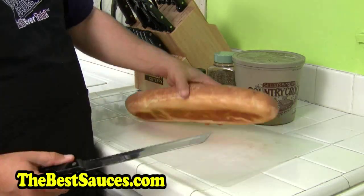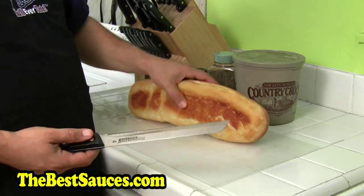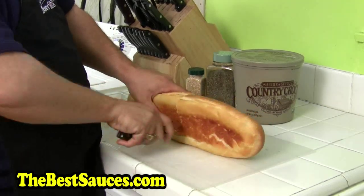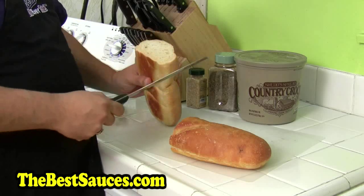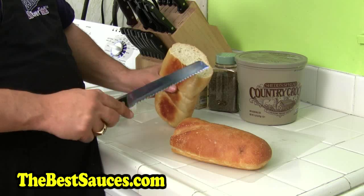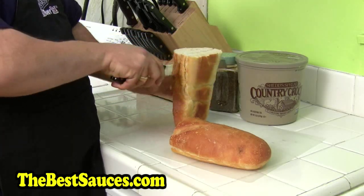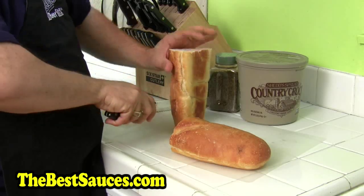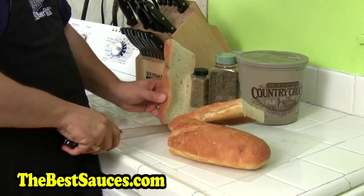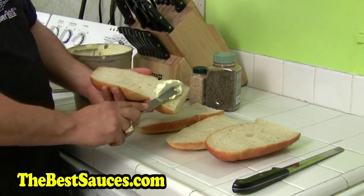I'm going to cut this bread — I don't have the best knife skills, as you guys have already commented. I'm going to cut down the middle first, going long ways. You can cut them straight across and have small pieces, or cut long ways and have big giant pieces. It depends on if it's just you and your girlfriend or wife, or a big family — if it's a big family, cut the small pieces.